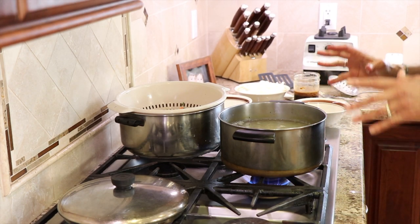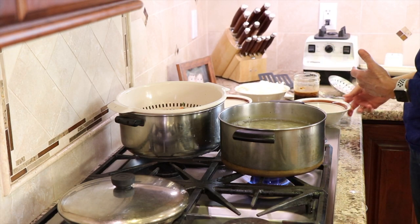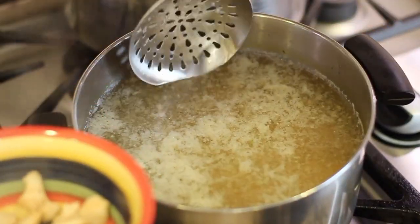You want the meat to cook about 65 to 70% of the way and that's it — we're going to finish cooking it in the stir-fry pan. It's been about two minutes, so we're going to take it out and set it aside.